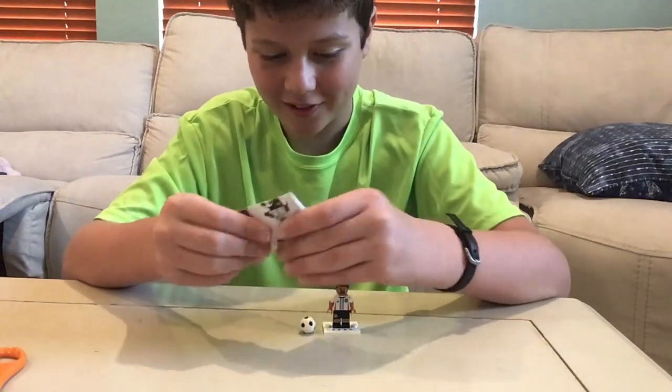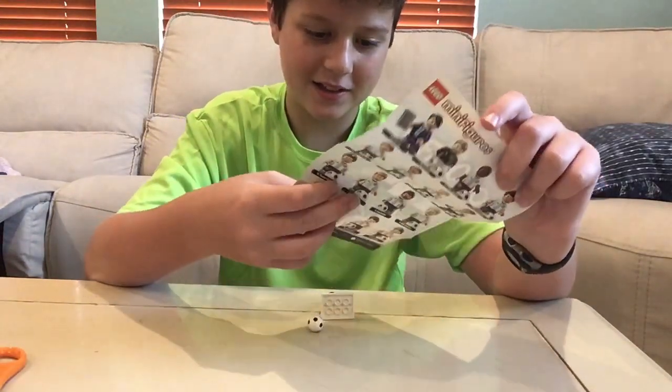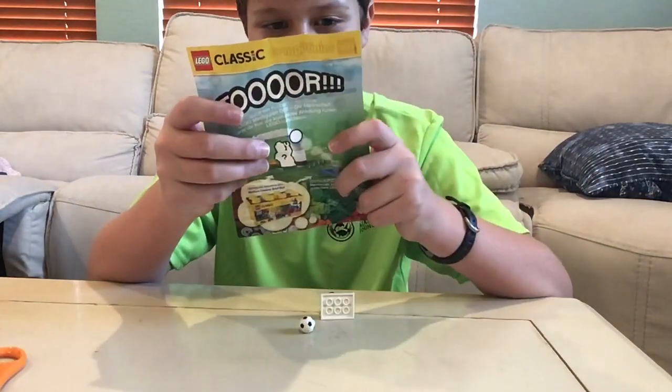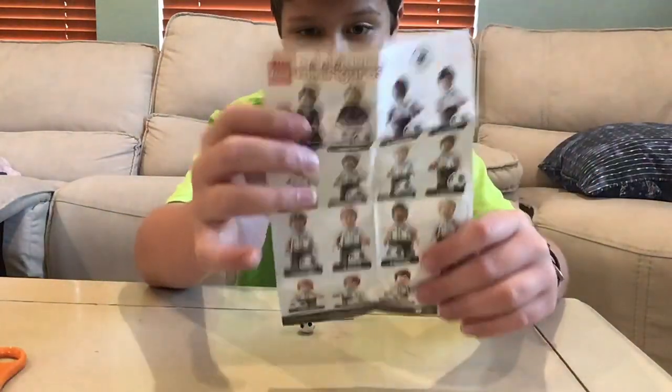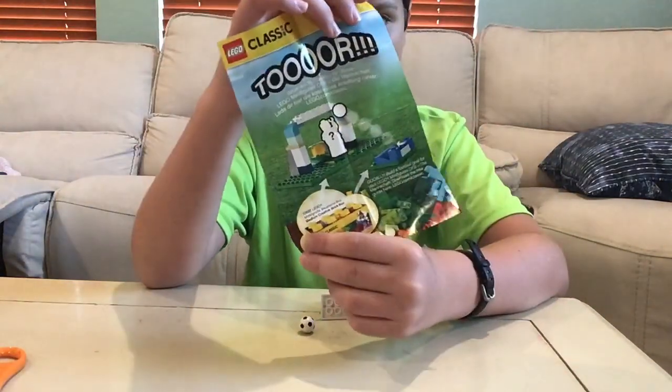This soccer ball is so neat. I'm going to try to read it. Here's what the pamphlet looks like — it's super cool, and on the back you can see that.